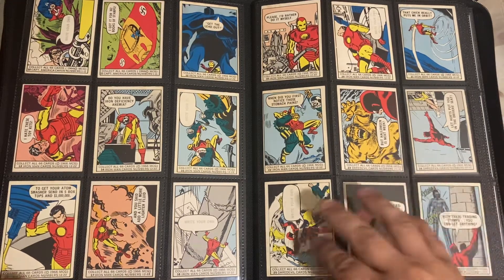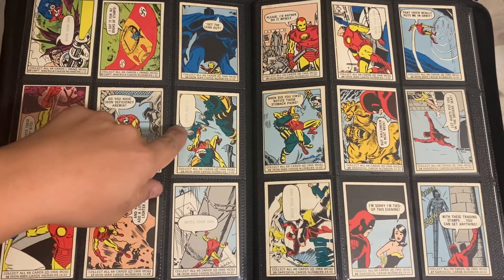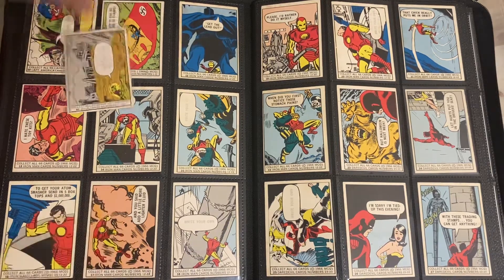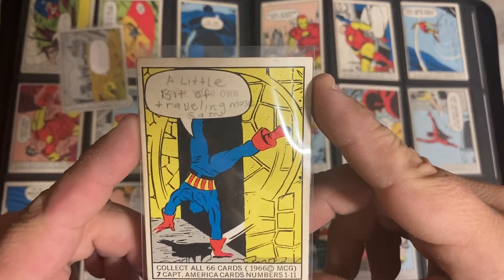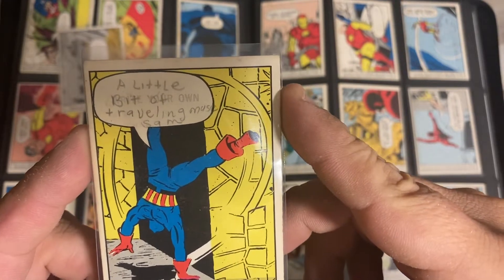In this set, they had 14 cards with a write-your-own little situation. So you could literally write your own little comment for what people were doing. I think I actually have a couple here. Check it out - so like this one, whoever had this wrote a little something. A little bit of raveling music, Sam.